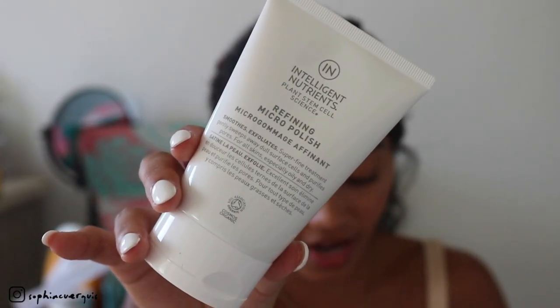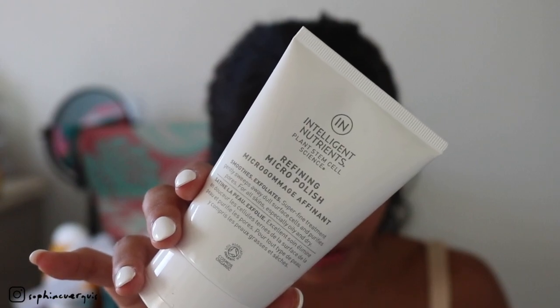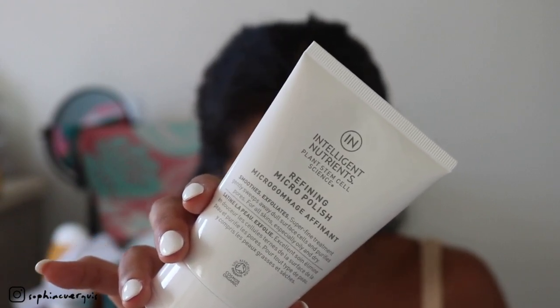This is the Intelligent Nutrients Plant Stem Cell Science Refining Micro Polish — it smooths, exfoliates, and gently sweeps away dull surface cells while purifying pores. It's organic with no animal testing. The unique formula is curated with plant jojoba beads, which are plant-based and biodegradable. Just massage it gently into skin and rinse to reveal refined pores and a fresh smooth face. It looks like a gel but there are little exfoliating beads in it. This retails for $57.